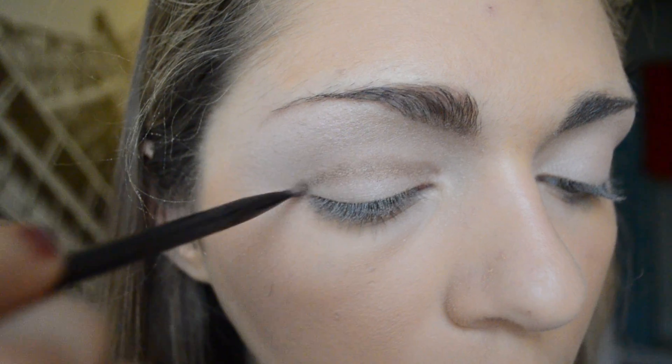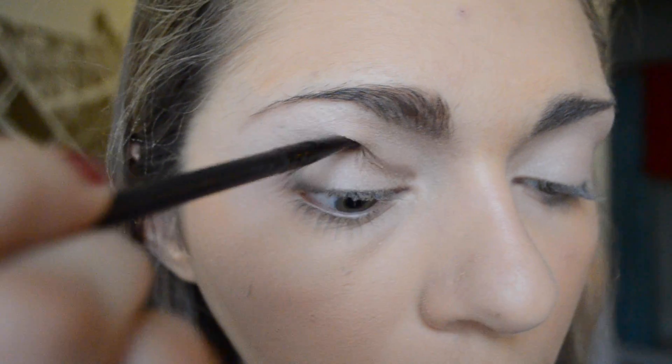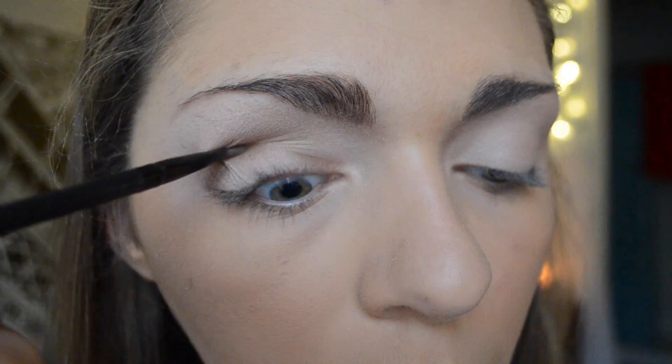After that I am using my NYX eyeshadow on my eyebrows. Next I am taking a light white color and putting that on the base of my eye. Then I am using a brown to kind of align my eye, and a darker shimmery brown to go over that.